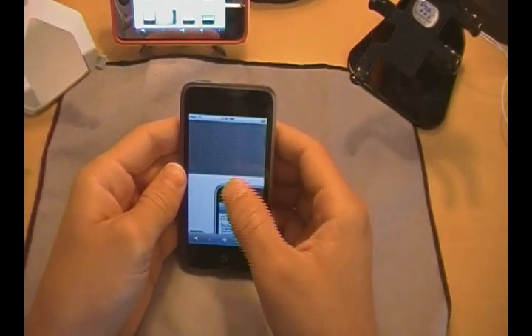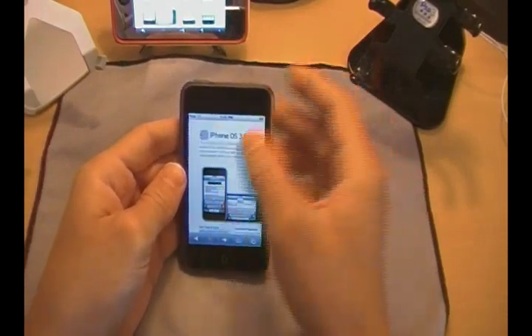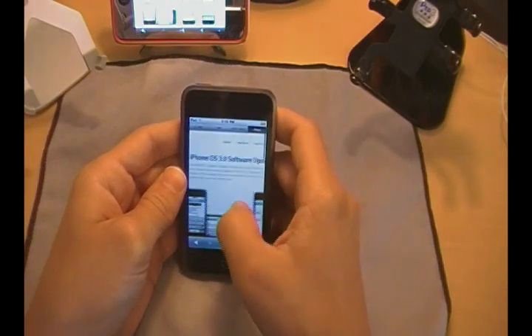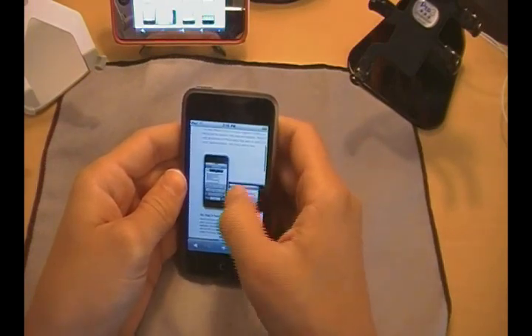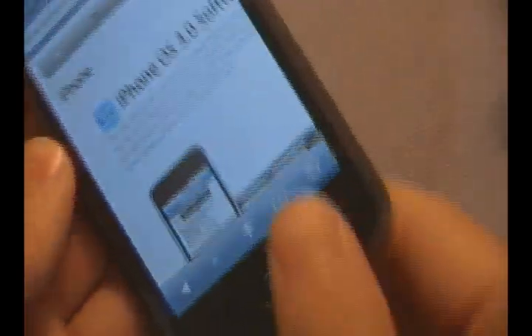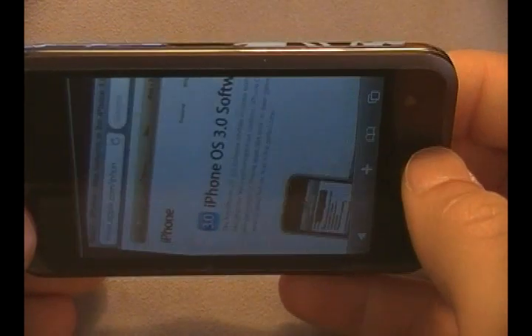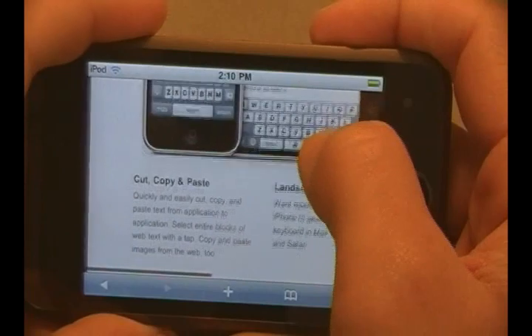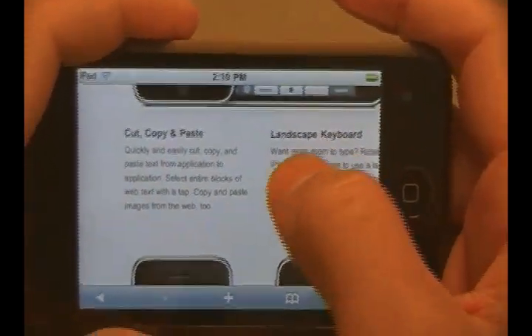I'm going to go ahead and go over to the Apple website — you guys can see it right here. I'll zoom all the way out. I am actually on the 3.0 firmware software update page. I'm going to go ahead and zoom in now, and throw it into landscape so you guys can see it a little bit better.